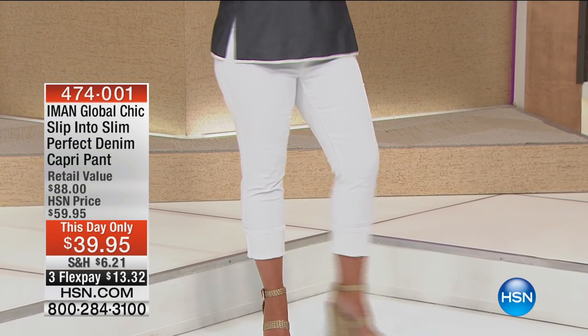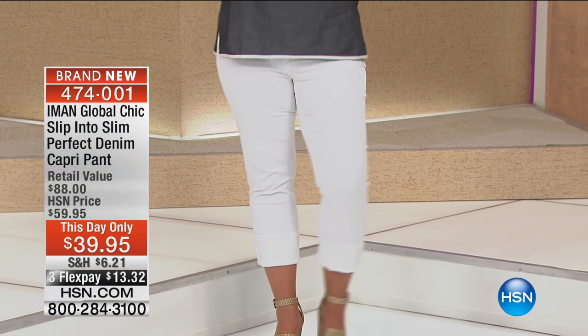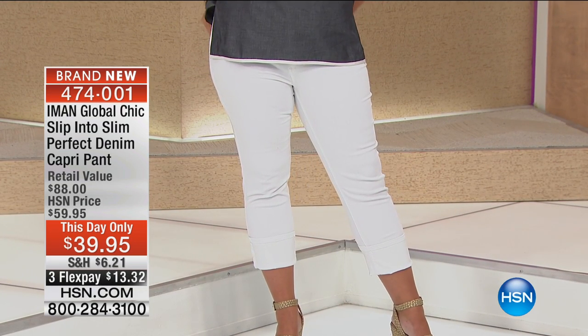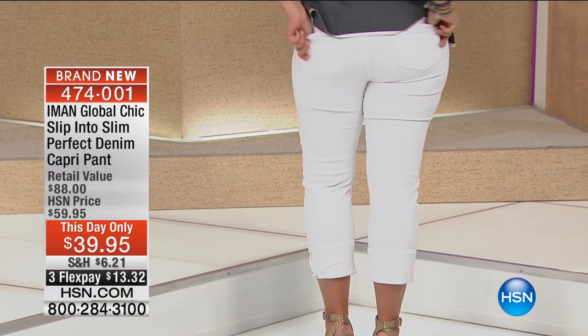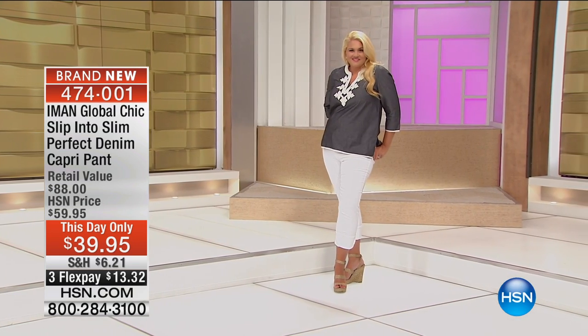We are doing Iman's denim — she is famous for her denim. If you're going to try anybody's denim, if you're saying you gave up on denim, you're not a denim girl — just like she made me into a dress girl, she's going to re-acclimate you. She's going to make you love your denim again.